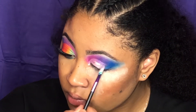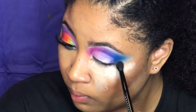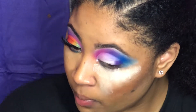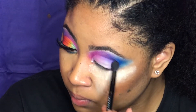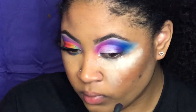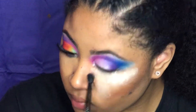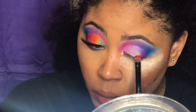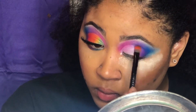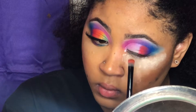Now I'm going to take that same purple I used in the beginning and pat that on in the corner, blending it with the blue inwardly. The next shade I'll use is red — just blend that in with the purple and then blend inwardly. Take your time to make sure everything is blended smoothly with no harsh lines.